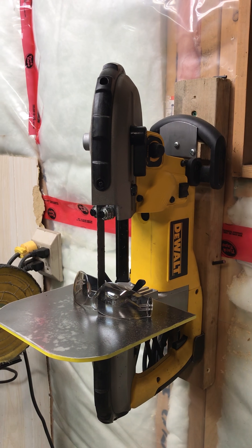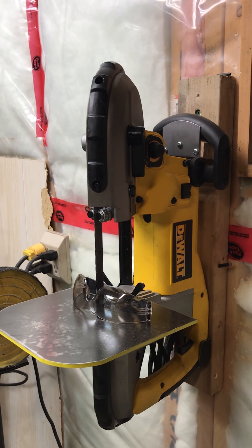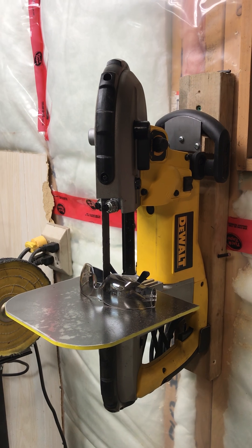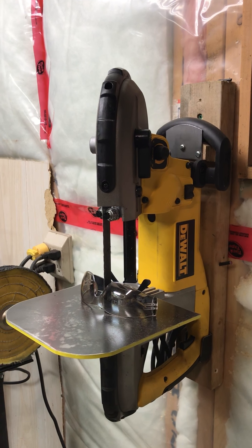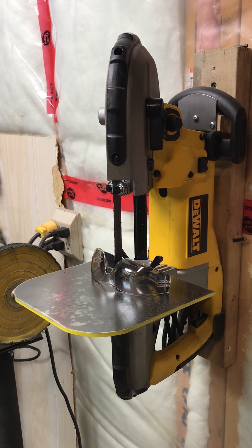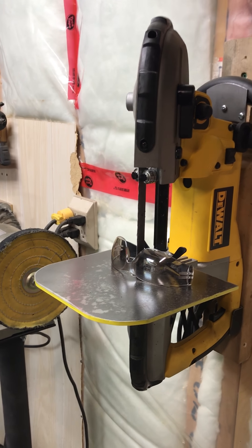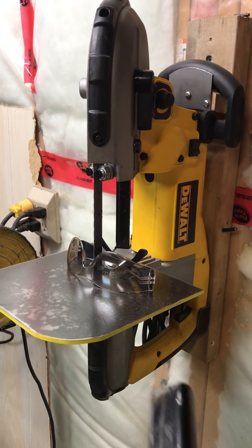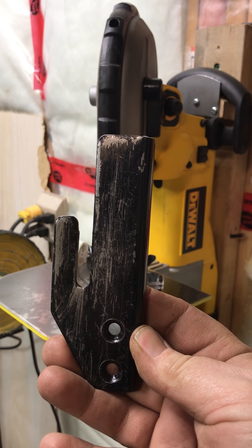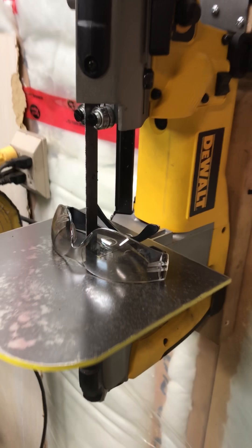The stock blade it came with looks like it's about an 18 TPI. I made a stand for it — just a quick one out of two by four, a little bit of plywood, a couple of little brackets — just something to mount it vertically so it can actually work well. I also made a little table for it that actually bolts into the screws that hold on this stock plate.